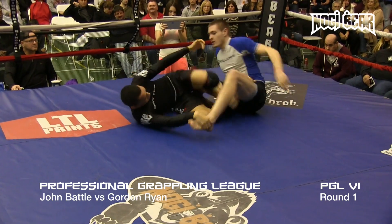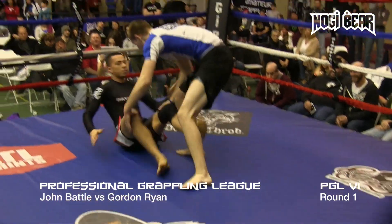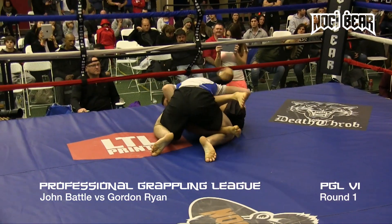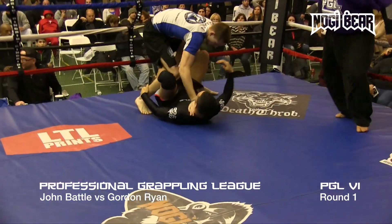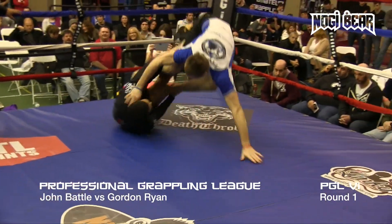Gordon's going to sit, look to bring his legs over. Battle into a Z guard position here. Really excited — really like both these guys, man. They're fun to watch. Always keeping it active, always looking to finish.